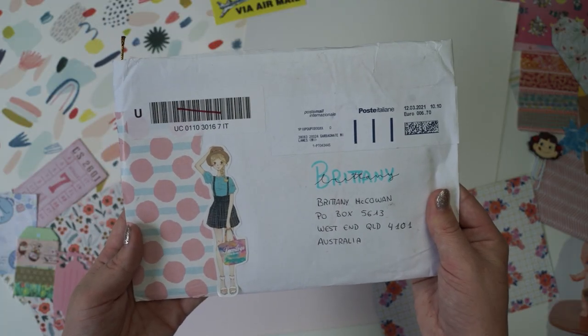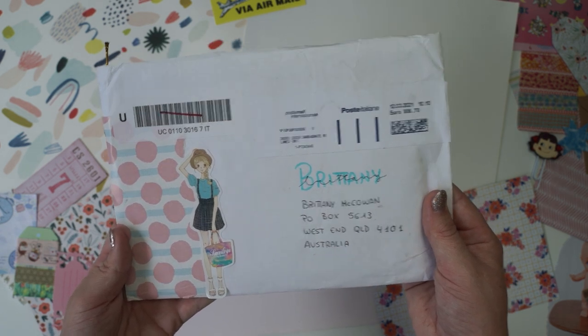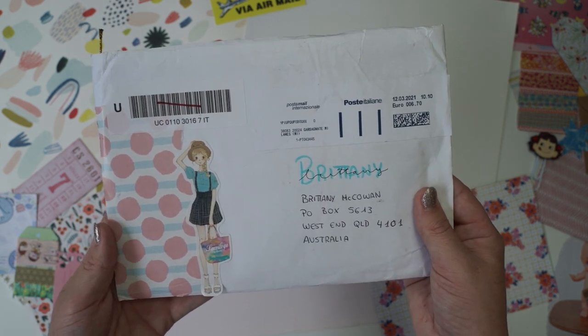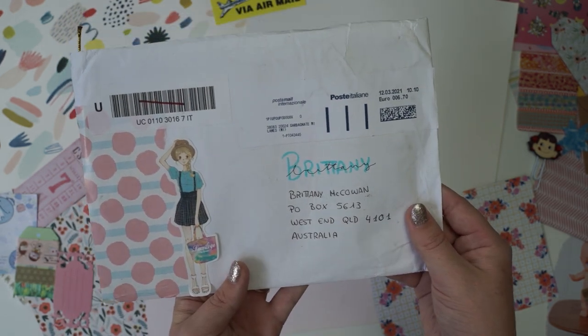Today I'm doing a collaboration with Paula. I'll have her YouTube linked in the description box below and also her Instagram. I highly recommend you go check out her channel and her Instagram — she creates beautiful content — and this was the letter she sent across to me today.